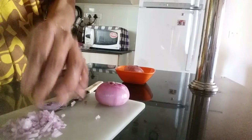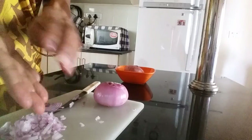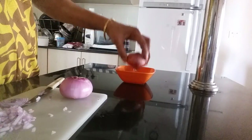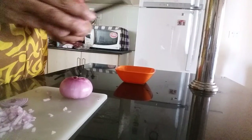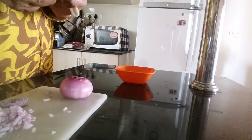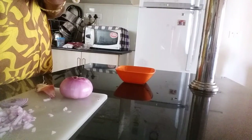For peeling onions, if you peel when it is dry the skin won't come off easily. The top layer will be sticking to the next bottom layer. What you should do is put it in water for some time. Then if you peel after that, you can peel the dry layer very easily.